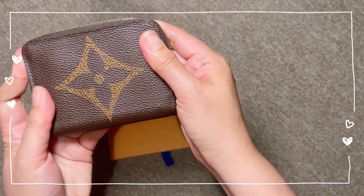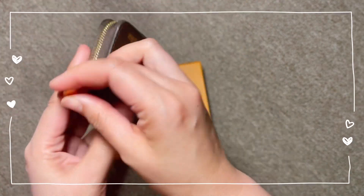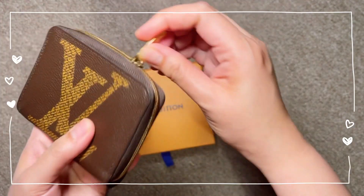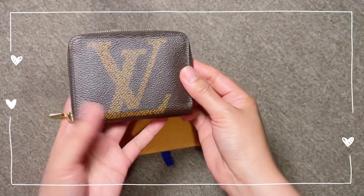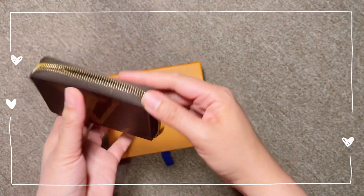This is coated canvas with cowhide leather lining and gold hardware. It is zip-around and it's not difficult to open and close the zipper. You might have issues around the corner, but as I use it, it's really smooth and buttery soft.